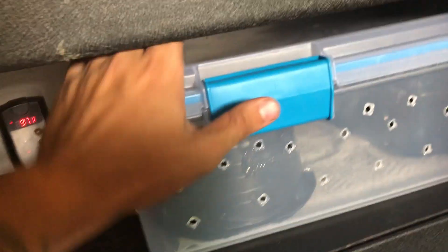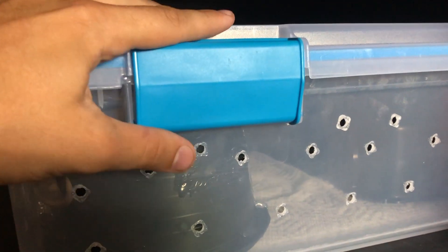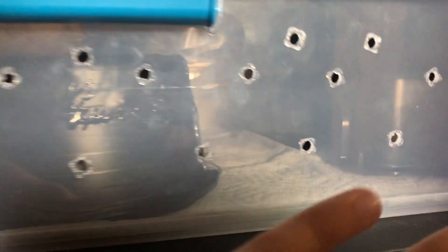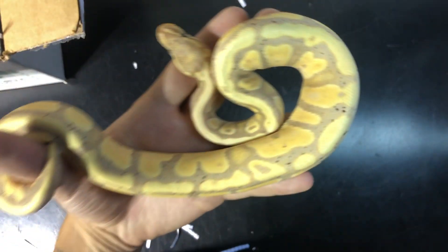This is the basic setup we're going to be doing for him. We are going to be moving him up to a different size tub in the future for our racks, but for now since he's only 253 grams he's going to be in here making sure he stays nice and healthy.